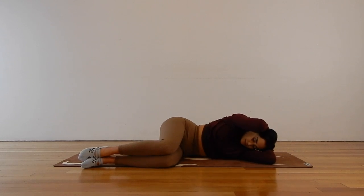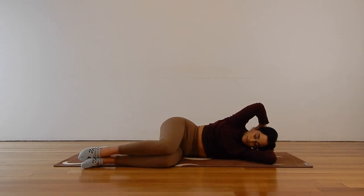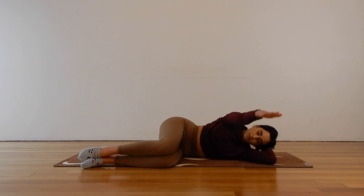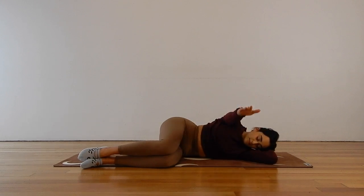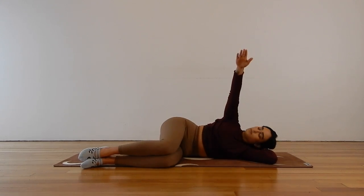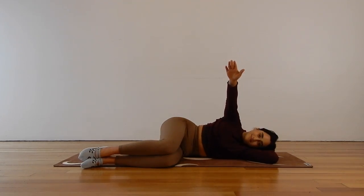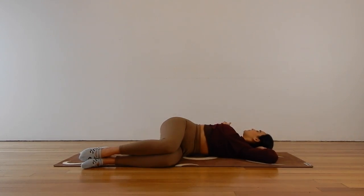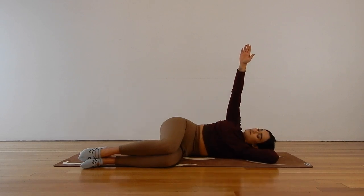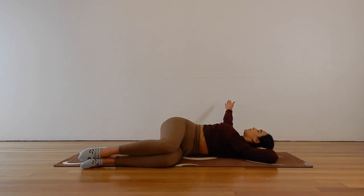If you'd like to, straighten out that top right arm — keep going with the movement but just reach that right arm nice and long, and then sweep it forward. You don't have to get that right shoulder blade down onto the mat; as long as you're getting a nice opening and a great stretch, that's the point. Sending the breath into those tight areas, exhaling as you relax.